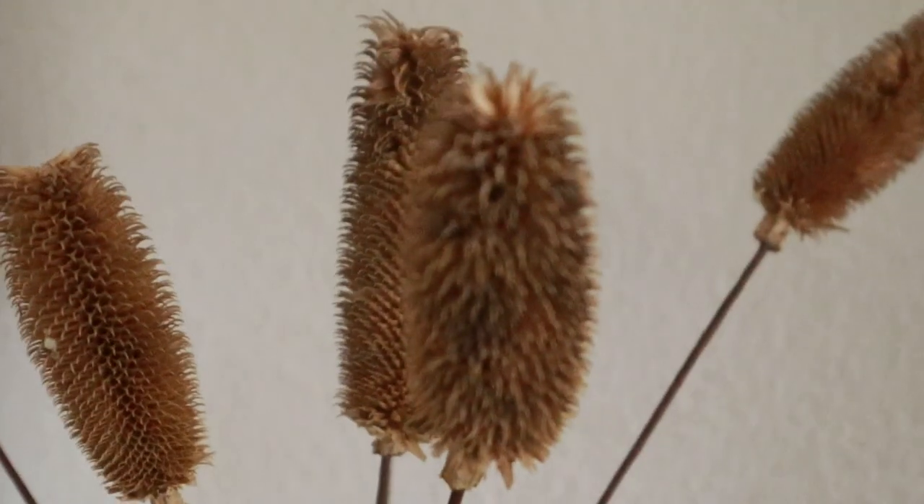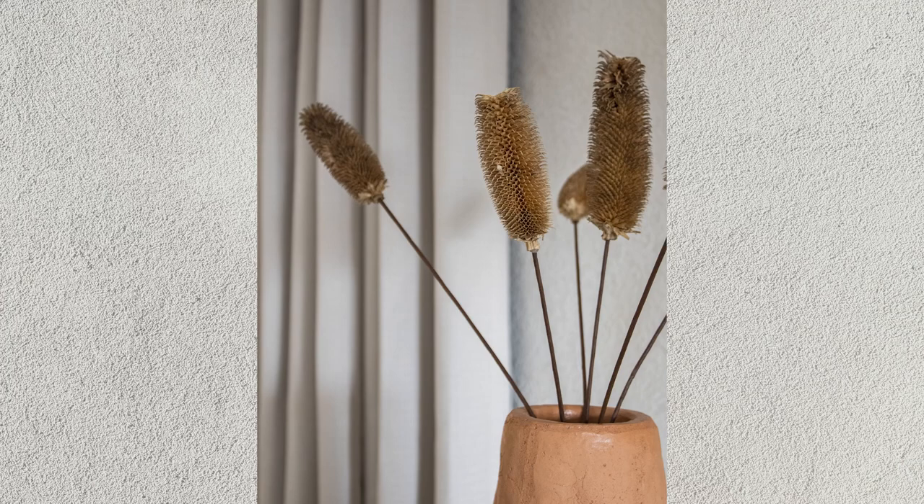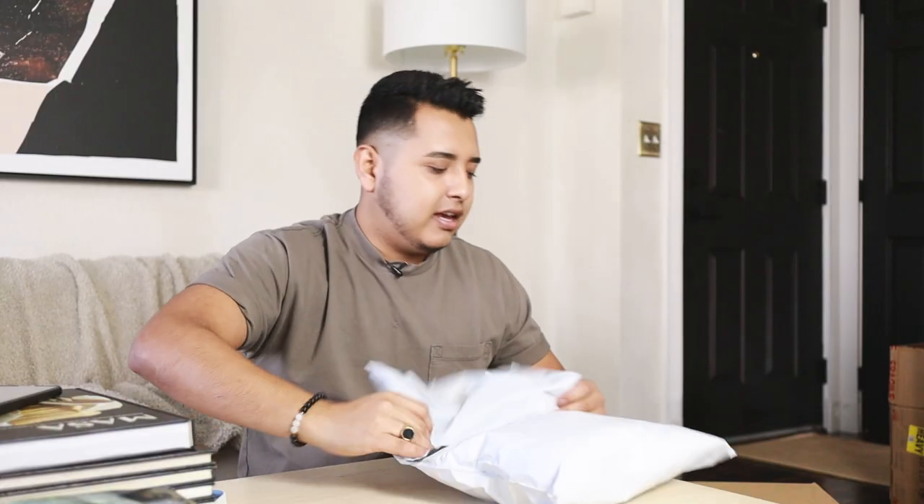What kind of unwrapper are you — do you like to take your time and meticulously unwrap things, or do you just rip through it? I kind of take my time. I love dried florals and I ordered these. They're actually real dried — not pine cones, I don't know what these are called — but I think they're pretty cool. Something natural like this, especially during the winter months, I think looks really beautiful and very organic.